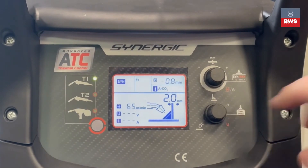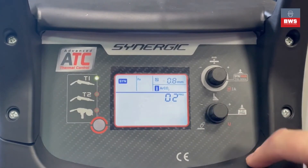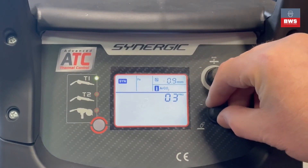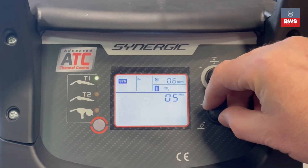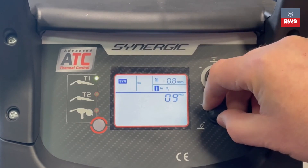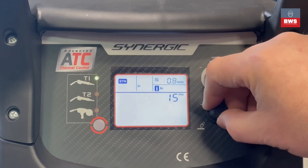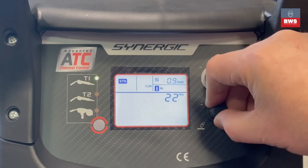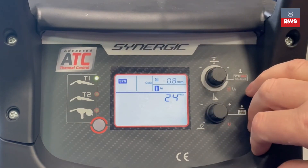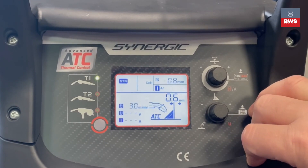To change the synergic program, hold down this button for three seconds and go through the programs. You can see steel 0.8, 0.9, and 1 millimeter with argon CO2 gas; steel with CO2 gas in 0.6, 0.8, 0.9, and 1 millimeter; stainless steel; aluminium using pure argon gas; flux core; and also aluminium and silicon options. Once you've found the program you want to use, press it and it will enter.